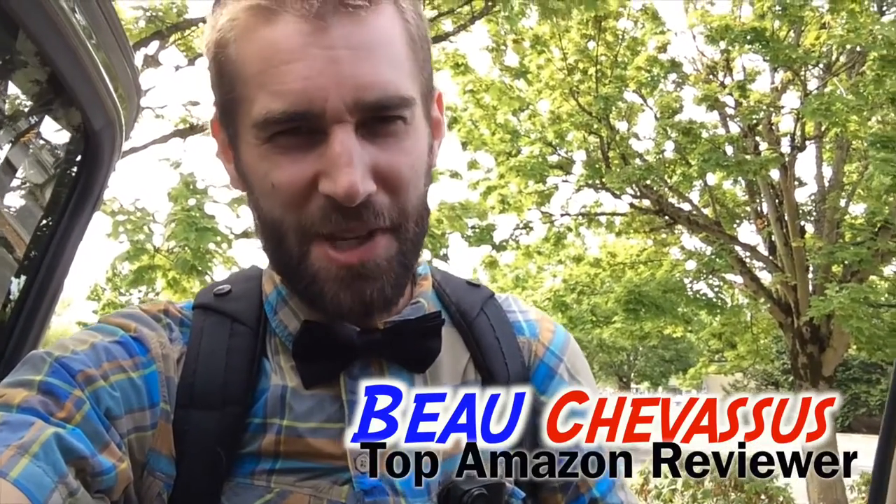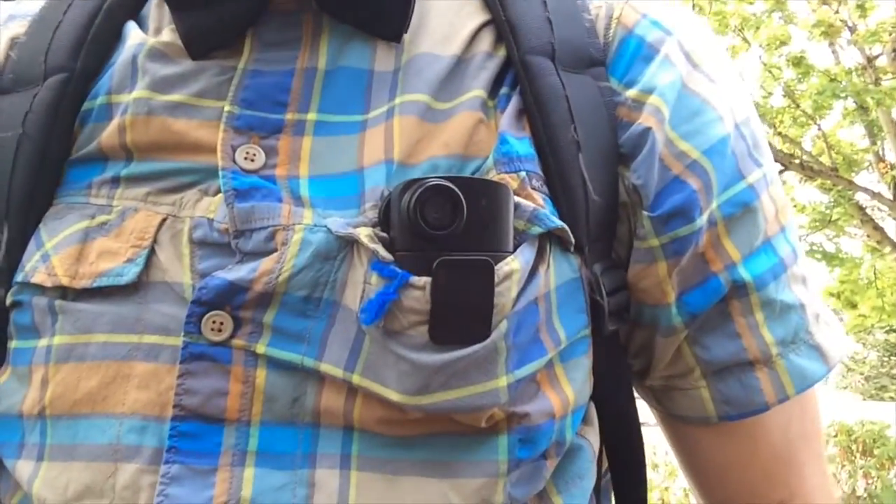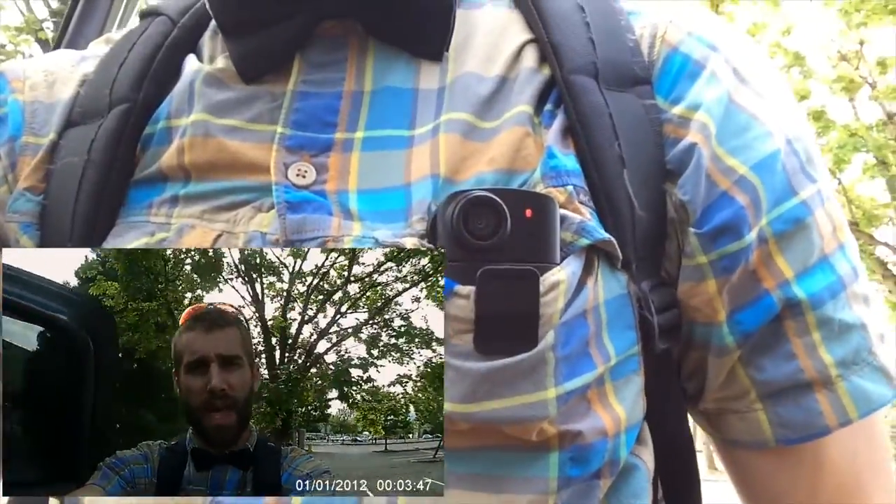Hello Amazon.com, my name is Beau. Today I am coming to you with — look at what is in my pocket right here. That is a little spy cam, well not necessarily a spy cam, a body cam. You can see the little blinking light right there; it should be recording at the moment.